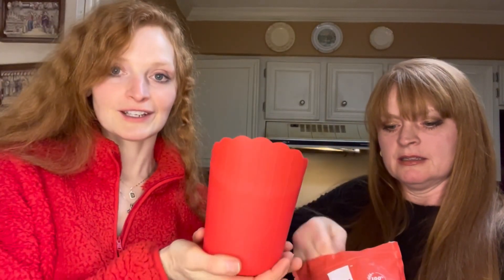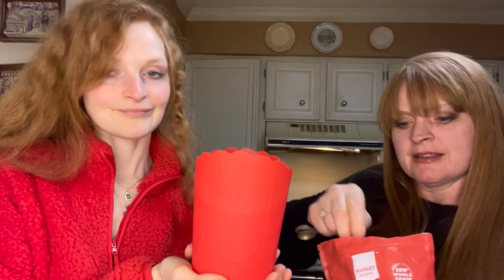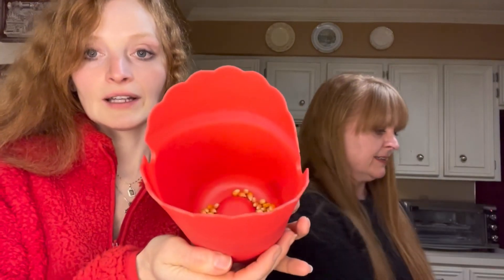Now we're going to add two tablespoons. How many? Look at that — fold it in. Two. We're just going to do two tablespoons. So that's one. And two. There they are.